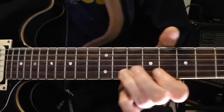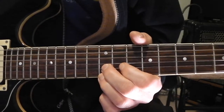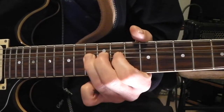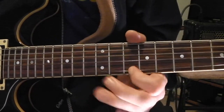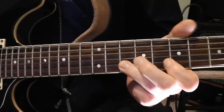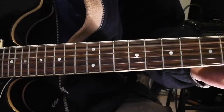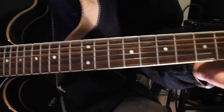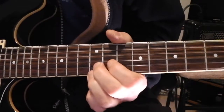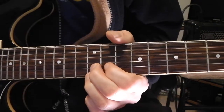Then it repeats again — back up to the 12th fret with those first two strings fretted, and it slides down and begins again. So that's it really. I'll just go through the whole thing once more slowly.